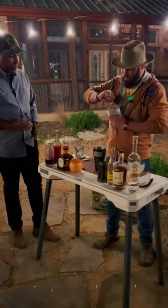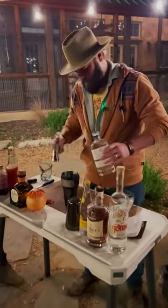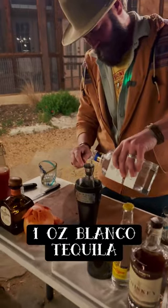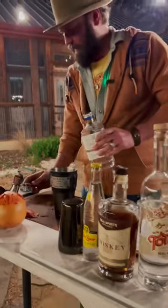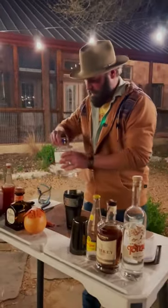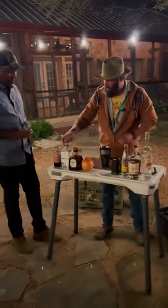And we're going to do one ounce of the Lala Blanco tequila. The blanco is an unaged blue agave tequila, and it just adds a nice crisp quality to the overall cocktail.